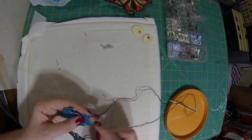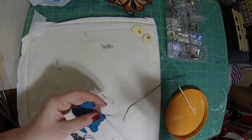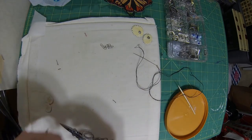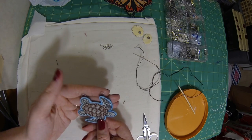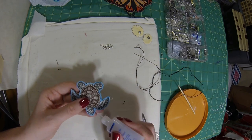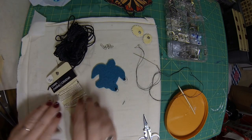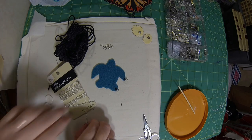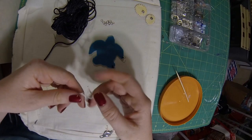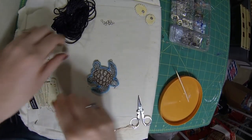Alright, and we're going to do the same thing to the other side. And there is the pendant part of our necklace. We're going to go ahead and use the fray check all the way around the turtle too — make sure you hit the knots on the jump rings as well. So let's figure out which chain we're going to use. I'm thinking we're going to go with this silver one — I got this silver one and this black rat tail one at Michaels.